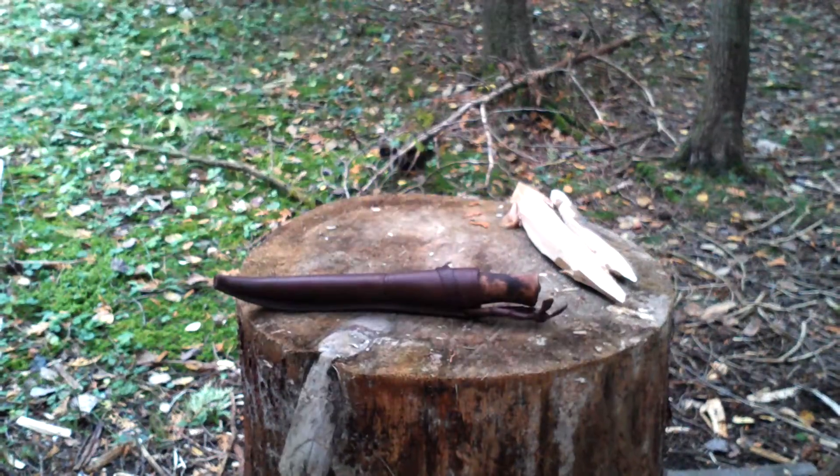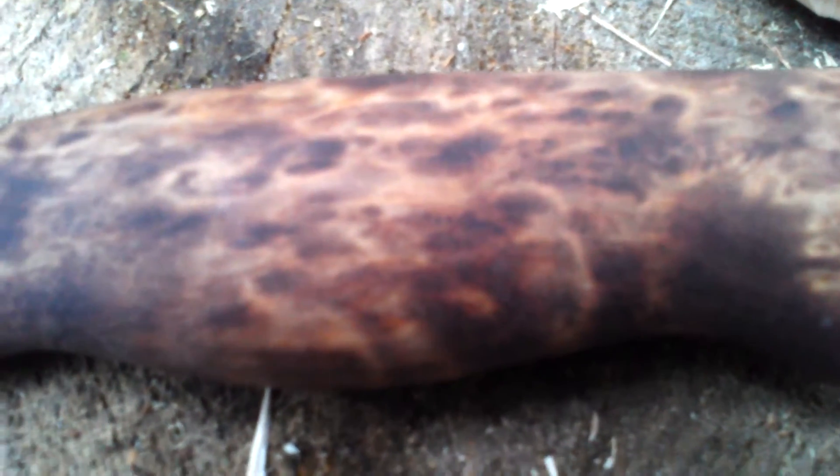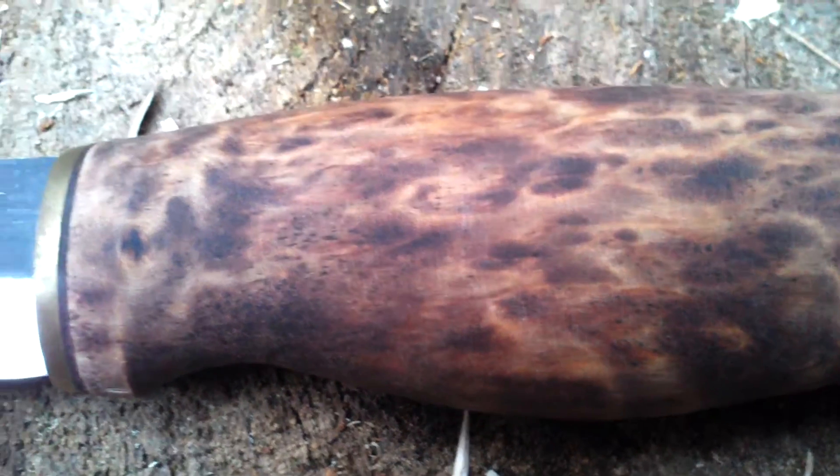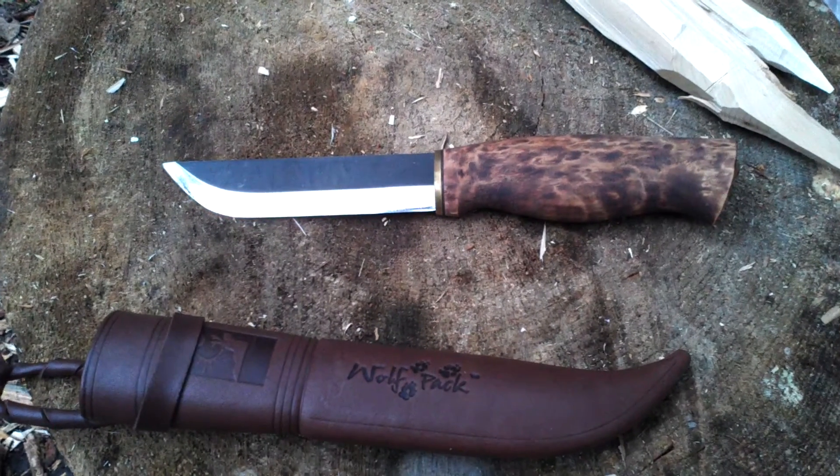Great knife. Hope you've enjoyed it. Maybe a better close-up look here — there we go. It's a really nice stained birch, I like it. Great blade. Hope you've enjoyed. Have a great day everybody and be well.